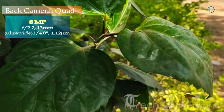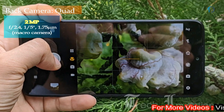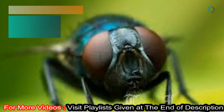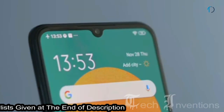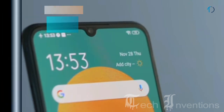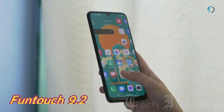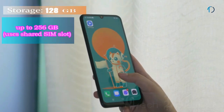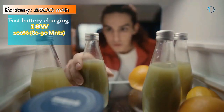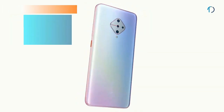The second camera is a 13mm 8MP ultrawide sensor with f/2.2 aperture and 1.12-micron pixel size. The third is a 2MP dedicated macro camera with f/2.4 aperture for capturing small objects like insects and flowers. The fourth is a 2MP depth sensor with f/2.4 aperture. On the front, there is a 26mm wide 32MP fixed-focus camera with f/2.0 aperture. The phone packs 128GB of storage expandable to 256GB and is powered by a 4500mAh battery with 18W fast charging, charging to 100% in 80-90 minutes.